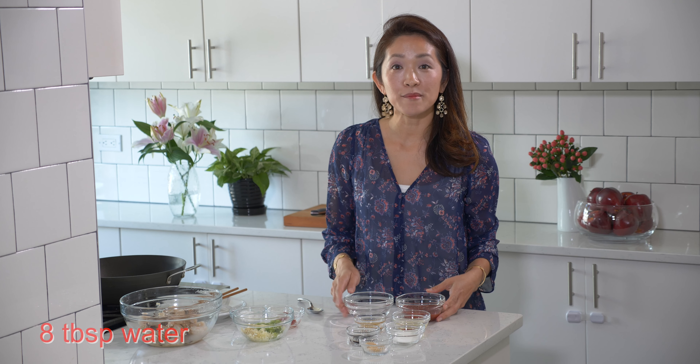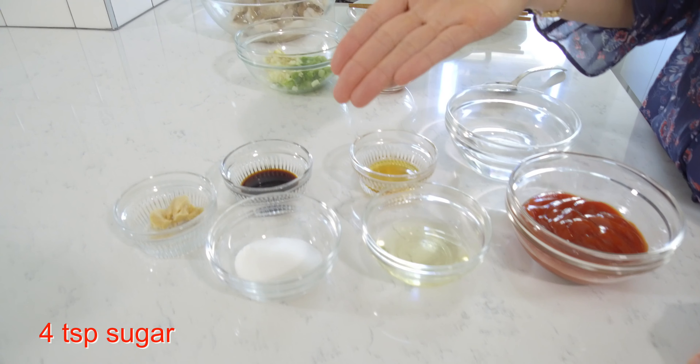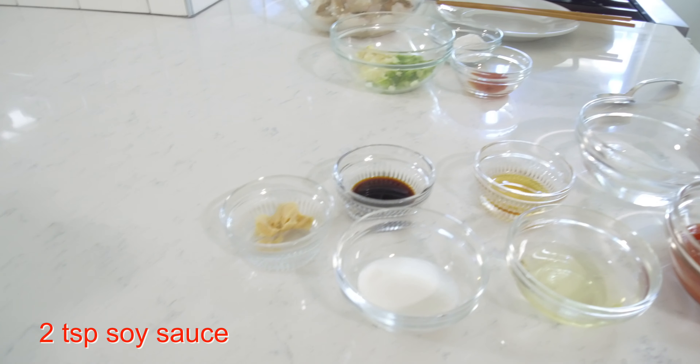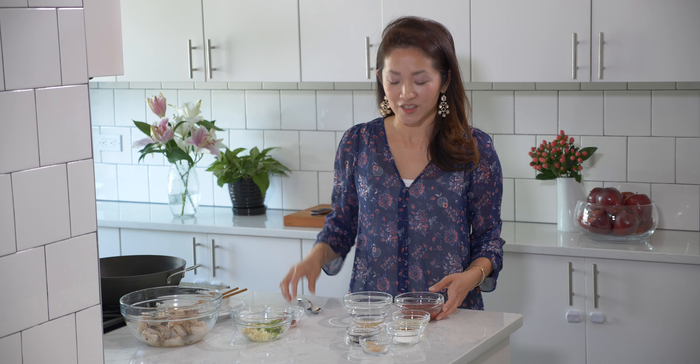Next let's talk about the sauce. I have here eight tablespoons of water, six tablespoons of ketchup, two tablespoons of sake — this is Japanese rice wine — one tablespoon of sesame oil, four teaspoons of sugar, two teaspoons of soy sauce, and one teaspoon of Chinese chicken stock. Chinese chicken stock is different from what we know as chicken broth or chicken stock here, in that it uses the whole chicken to make the stock, so we definitely recommend using Asian chicken stock for this.